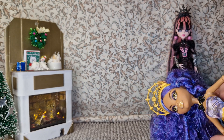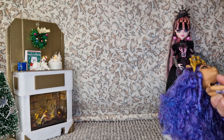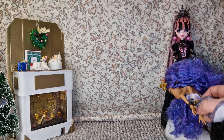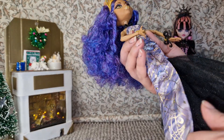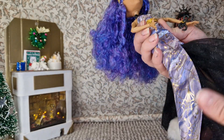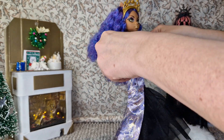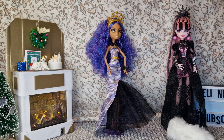Is the dress a hundred percent something you'd expect Clawdeen to wear? I'm not very sure — maybe for a gala or something. Would it have been cooler if she had a bodysuit or a suit? Sure. But I like the dress; purple and gold is a core combination, and with the black I really enjoy it.